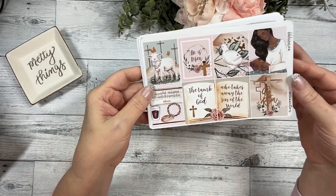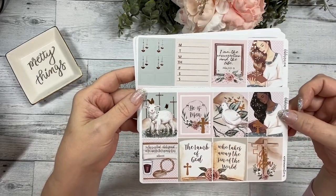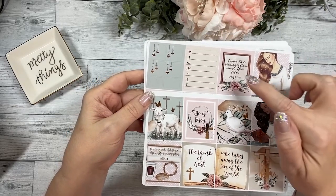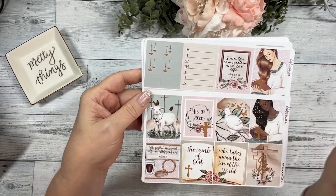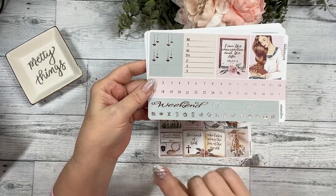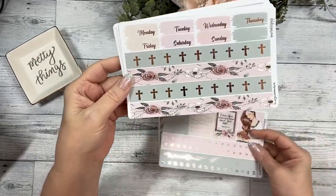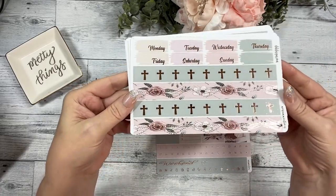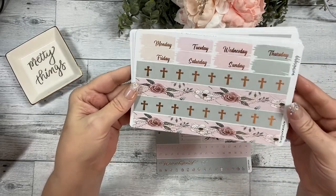I definitely want to use this the week of Easter. There's another full box with the other skin tone and another one reading 'I am the resurrection and the life' — John 11. Your heart date dots, weekend, Monday through Sunday, foil icons, your day covers, your bottom washi. I went with more of a rounded cross on that — it's very pretty.